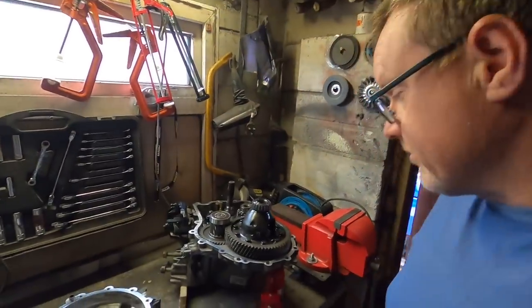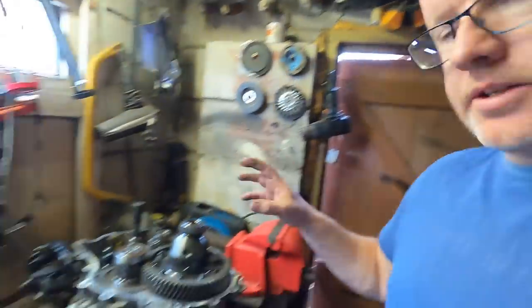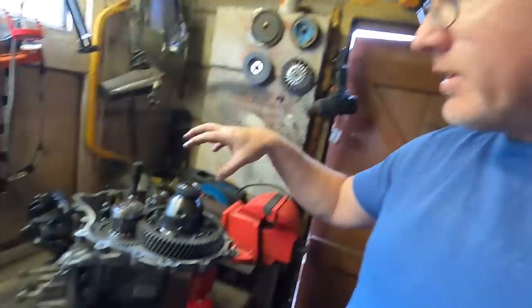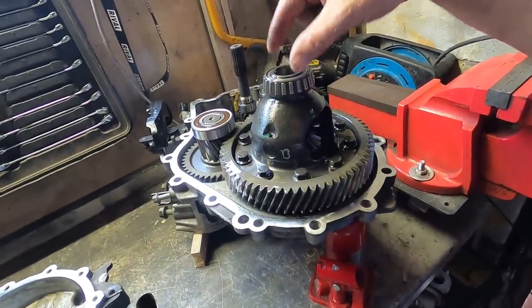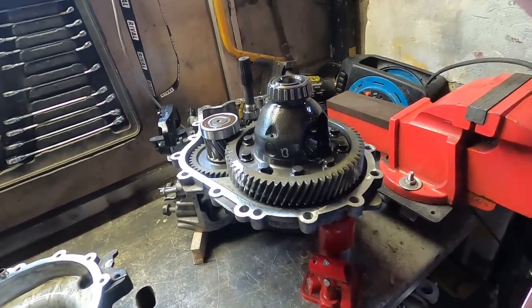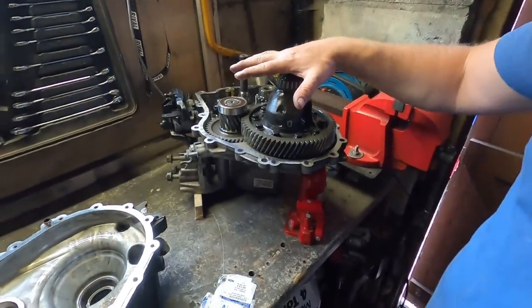I want to explain the most complicated part about fitting a diff - bearing preload. If you were fitting a Quaife following the Ford manuals, they wouldn't tell you anything about that. You'd just pull the old one out, put new bearings on the Quaife, and pop it straight in. This is bearing preload of the diff bearings - not to be confused with preload of the diff internals. When the two halves of the casing are put together and close onto that bearing, there needs to be a specific measurement of pressure or squeeze on that bearing.